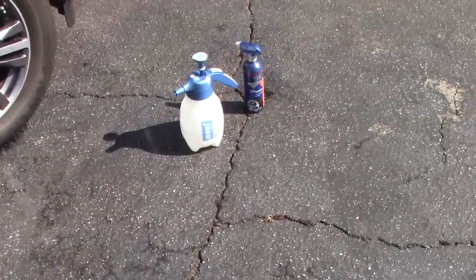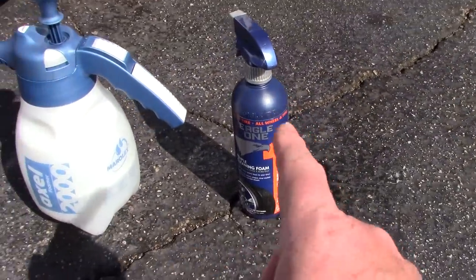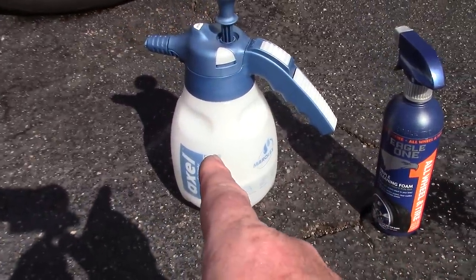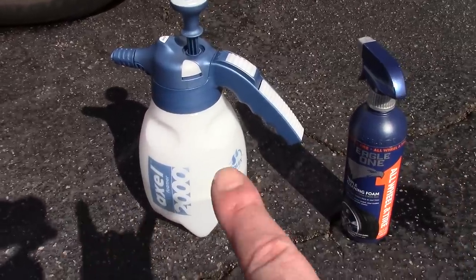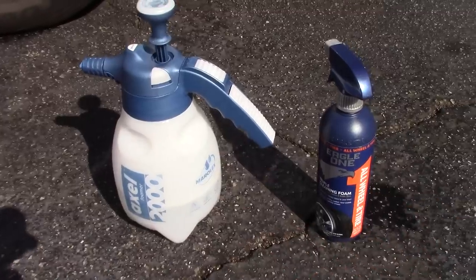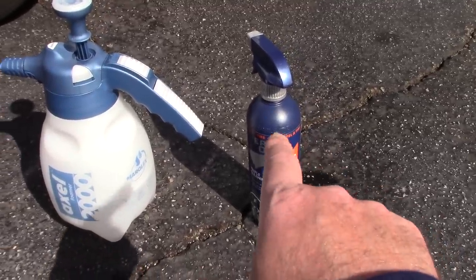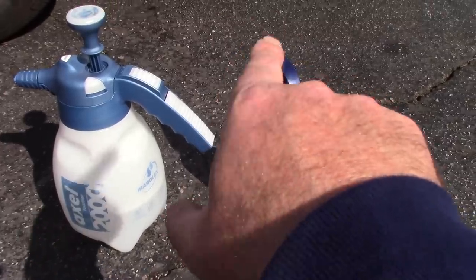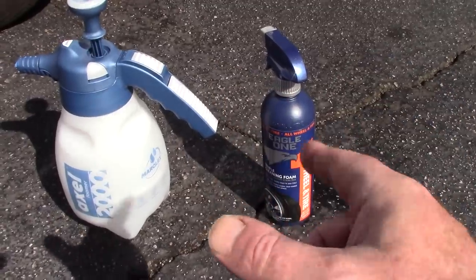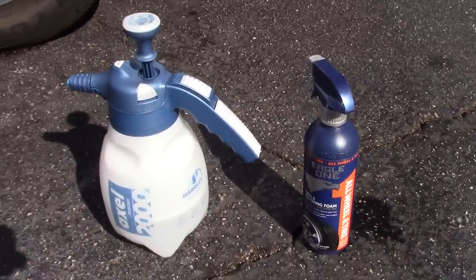We're going to team it up against the Eagle One all-wheel and tire cleaner, which is 23 ounces. I put 23 ounces in the foamer and 23 ounces of water, cutting it 50/50. The reason: I want to see how effective they are at 50/50, and I know that when a company includes a foaming trigger with their cleaner, they typically put a lot of foaming agents in those cleaners.